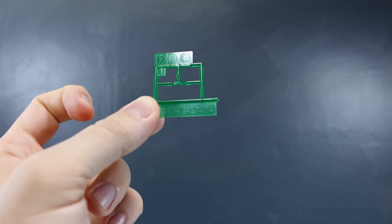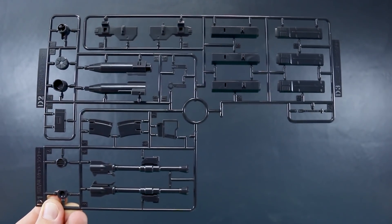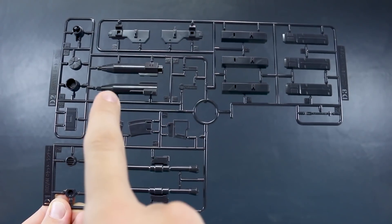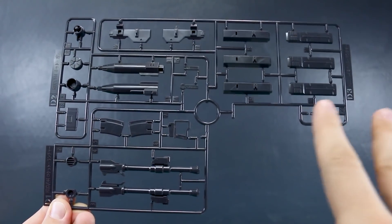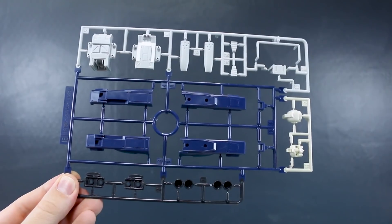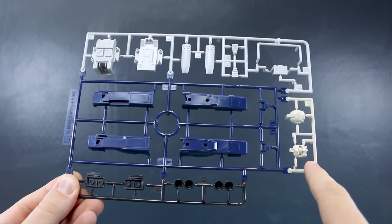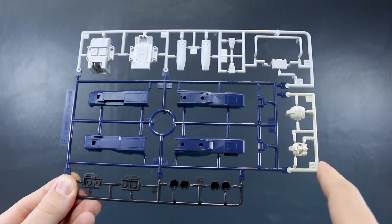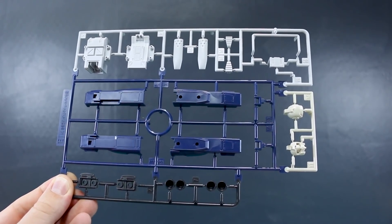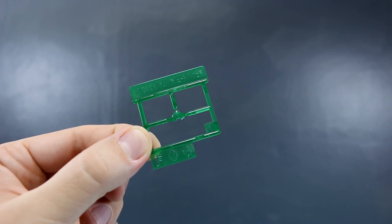Runner D is just the one clear green part for the eyes. Runners D1, D2, and D3 are all connected, separated with different parts for different weapons. D1 is marked for the rocket bazooka, D2 for the net gun, and D3 — which is new for this kit — is marked for the missile launcher. Runner E is completely new and marked for the parachute pack, but it also includes parts in that very typical GM color from the 8th MS Team — a soft cream color for the new GM head. Runner F is also completely new and is just the clear green visor piece for the GM head.